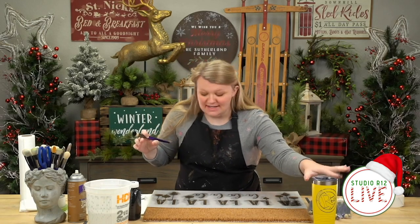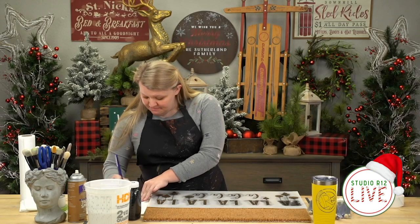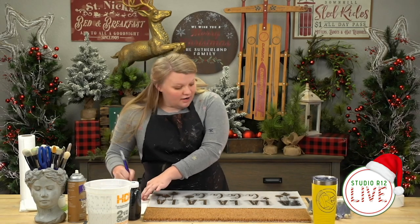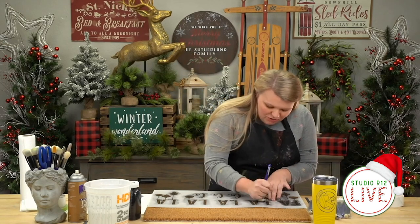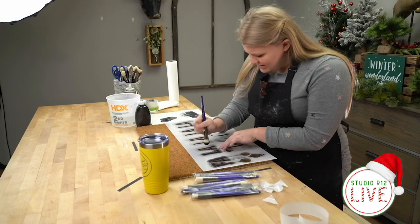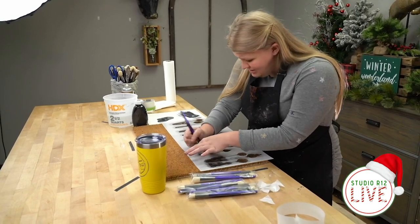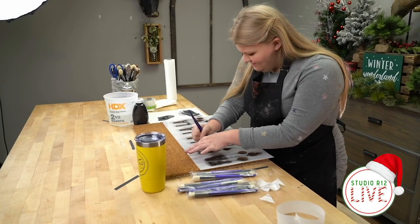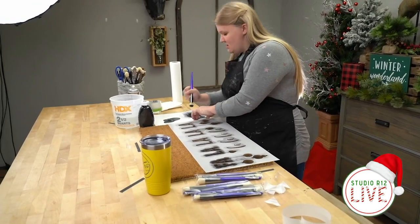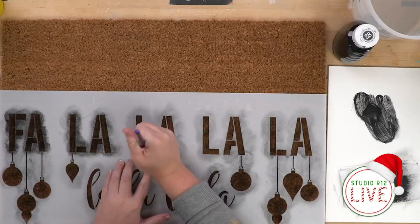If you haven't picked one of these stencils up yet and you're liking them — I've seen some comments about them on the lives — they are for sale on our Studio R12 website. Go check them out, and if you need a gift for someone who loves stenciling or loves Studio R12, this makes a great gift this season and I'm sure you still have time to order.